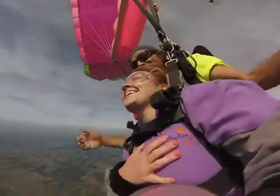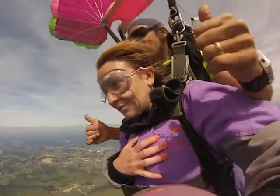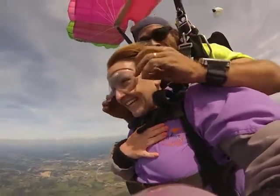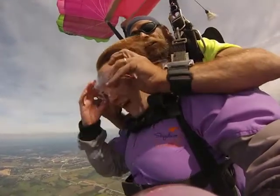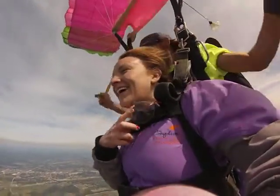Oh my god! Ha ha. Oh my god. Did I do it good? It was good. You got a good person over there ahead. What do you think? That was awesome. I love you. That was awesome. Okay.